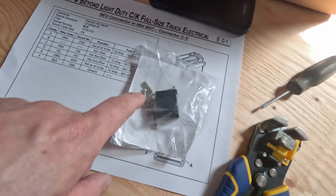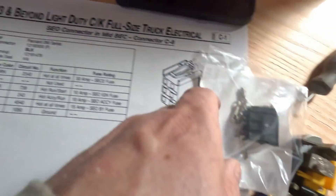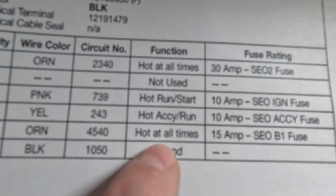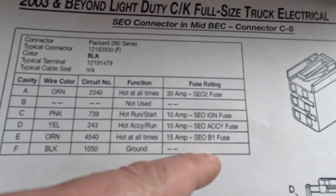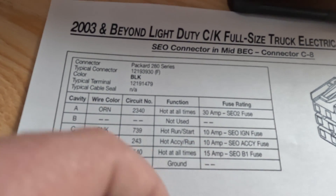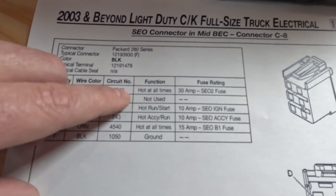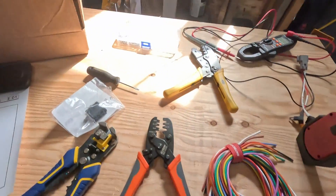I'll build the pigtail and show you what the purpose of it is. Looking at the diagram, pin F is your ground. Then you have hot at all times — basically a typical 12-volt battery connection — and hot accessory run. On these trucks you have off, accessory, and then on/start. Accessory run is key over once; hot run start is key over twice. So you have 12 volts at all times from the battery, plus hot run start and hot accessory run.